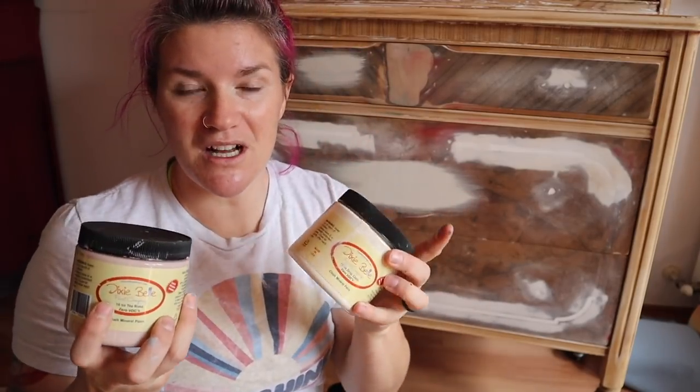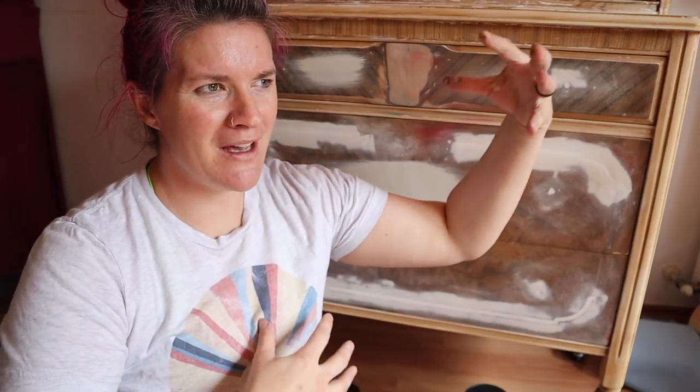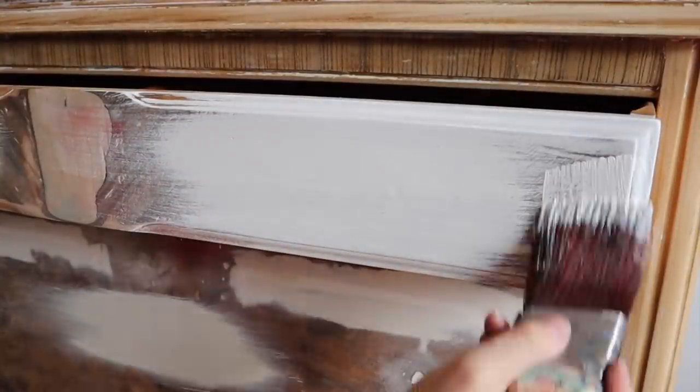Because I'm doing lighter colors I need to block this piece — I know it will have tannins and bleed-through. I'll be using Dixie Belle's Boss in white. Using white Boss will serve almost as a base coat for these lighter colors as well, brightening them up and giving me peace of mind that I won't have tannin bleed-through underneath.